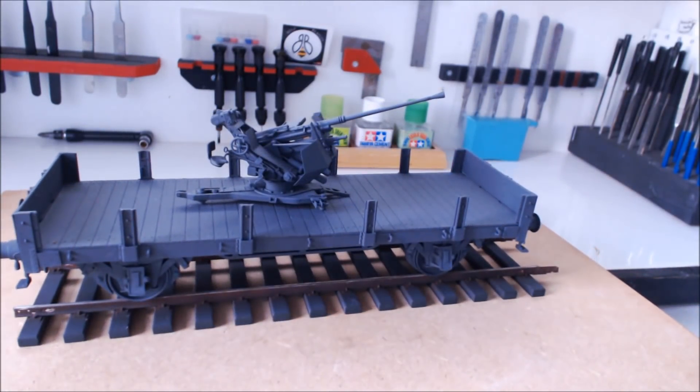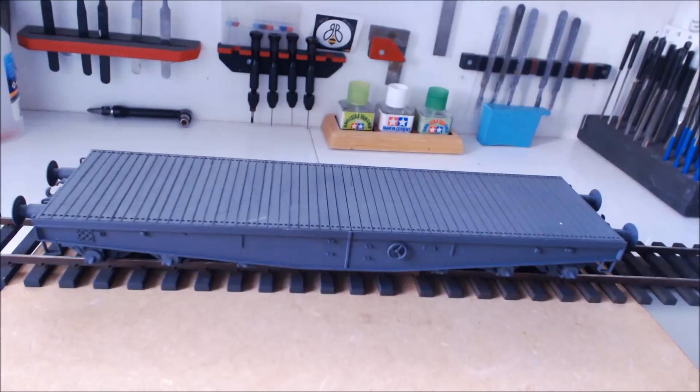There's not a lot more I can say about that, so we'll move on to the next one. The 80-ton flatbed — as you can see it's been assembled and sprayed in its base color. This one still needs weathering, and there is another vehicle to be built to go on it.